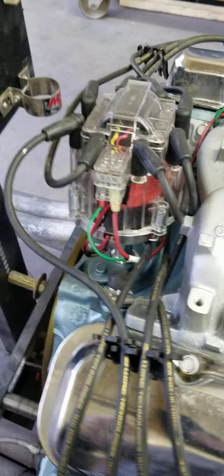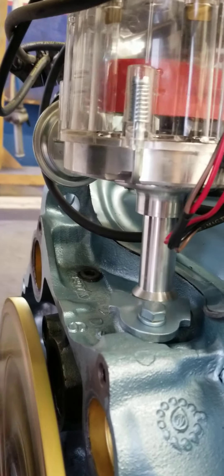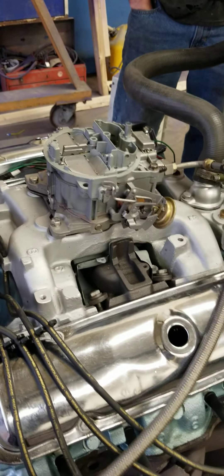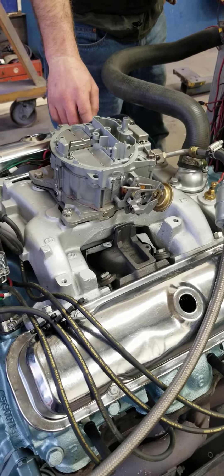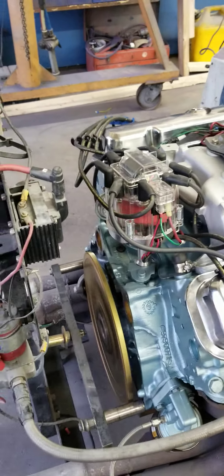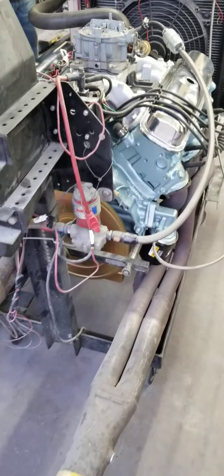It's got a clear distributor cap on it, so you can see the dizzy going around in there. If you look real close, you might be able to see the spark arc in there. This has got a Comp Cams hydraulic roller with 236/242 duration, a 0.50 lift, and 110 lobe separation. So it's kind of like a hopped-up Ram Air 4 cam, which would have been the cam that came with these cylinder heads.